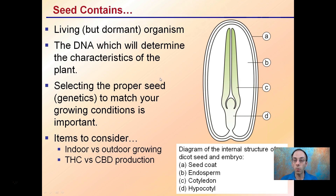The DNA is also present in these seeds, which will determine the characteristics of the plant. Selecting the proper seed, or more appropriately, the proper genetics to match the growing conditions, is important.